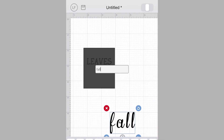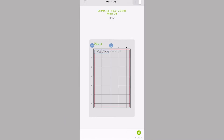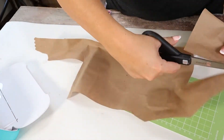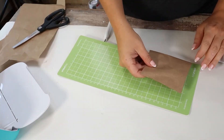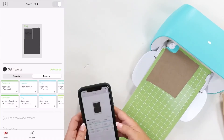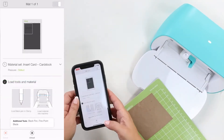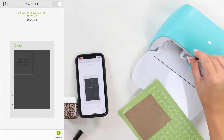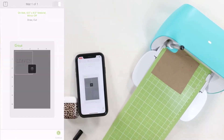Whenever you go to cut it out, you just have to decide what you're gonna cut it on. I decided I wanted to put it on some craft paper, so I grabbed some Dollar Tree craft paper, put it onto my mat. The first thing it tells you it's gonna do is draw, so I added the pen to the top and it started by adding the text on there.